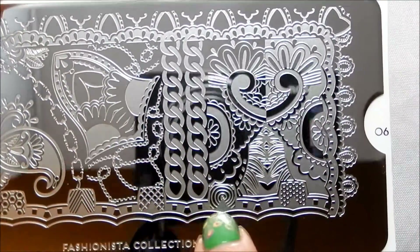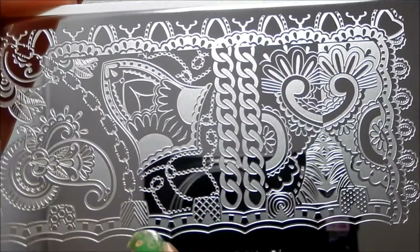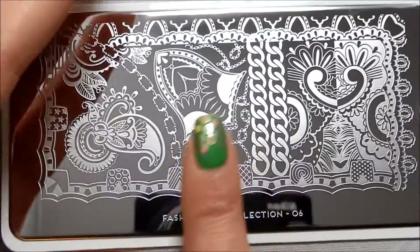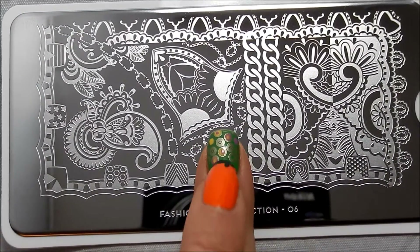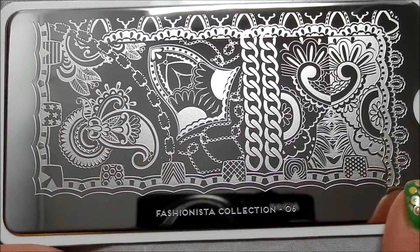And then you've got little detailing designs — dots and swirls and checks and chevrons — so you could pull each of those out and maybe point them down on your cuticle or the half moon area. Maybe do a different half moon in each of those. That could be really cute.